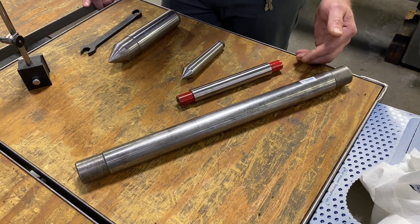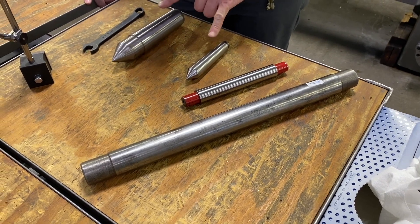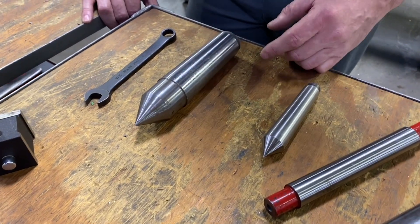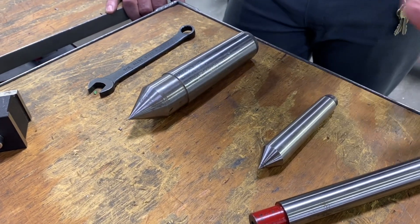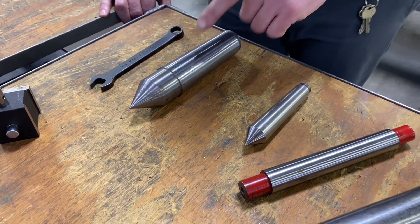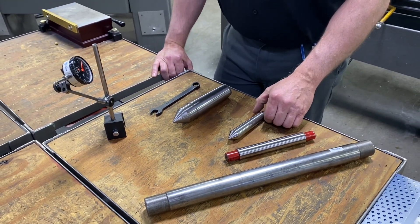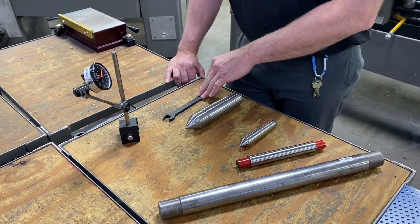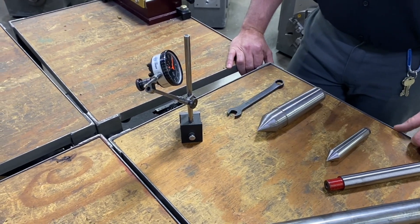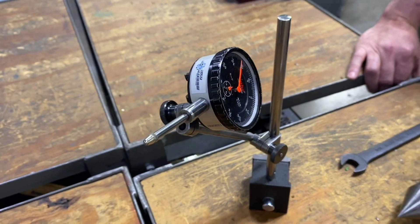We have our two test bars and I'll be using the longer one today. I also have a couple of dead centers. I always like to use dead centers because they do not have the bearing mechanism, which eliminates any chance of movement that we would have with a live center. I'll be using a larger dead center by the spindle nose and a smaller one at the tailstock. I also have a wrench for adjustment on the tailstock and a one-inch travel indicator that I'll be using along the test bar.